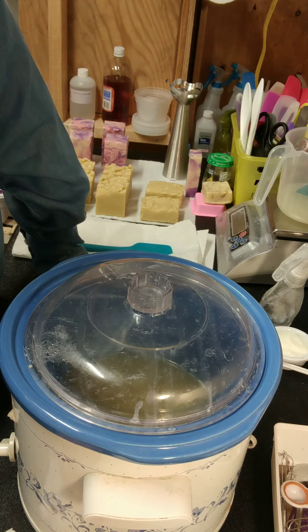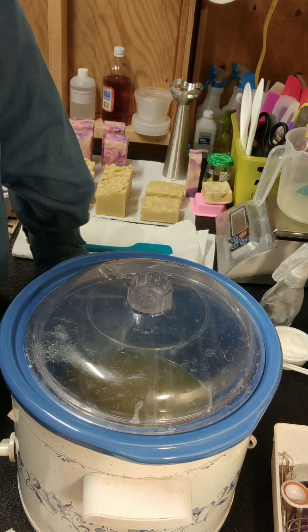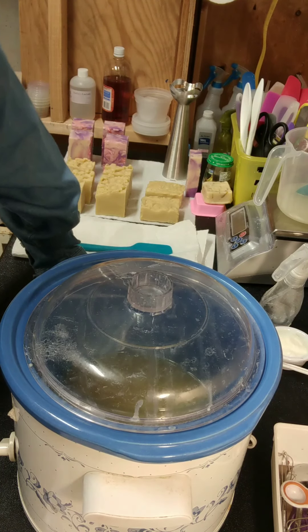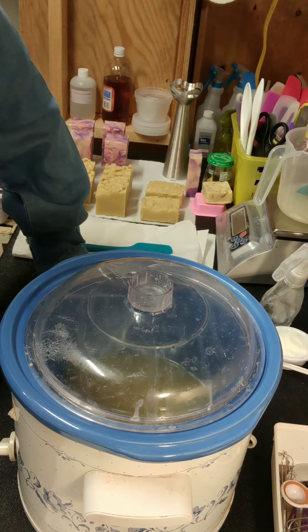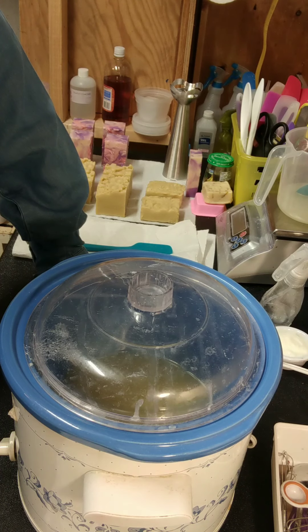My formula today is 15% apricot kernel, 12% castor, 13% coconut oil, 20% olive oil, 30% beef tallow, and 10% cocoa butter. I'm not one who gets overly concerned about my hardness number — I'm happy anywhere from a 36 to a 40. But this one is a 38 in hardness, an 11 in cleansing, 59 in conditioning, bubbly is 22, creamy is 38.